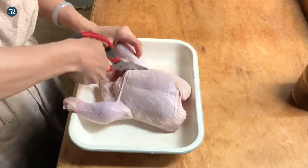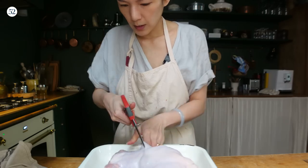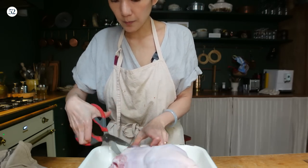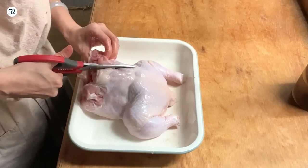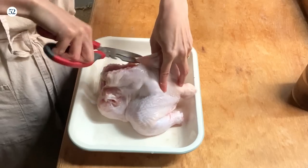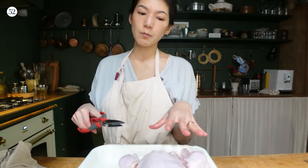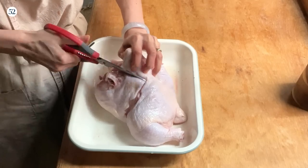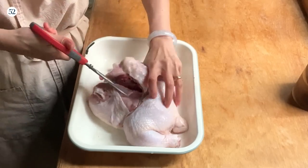Now I'm going to separate the chicken into two parts: the breast and the leg — white meat and dark meat. This entire part is the breast, and once I get to the backbone, I'll cut it away. The reason is that chicken thighs and chicken breasts don't cook optimally at the same temperature. If I treat the whole chicken with the same temperature and cooking time, the breasts will always get overcooked before the legs.